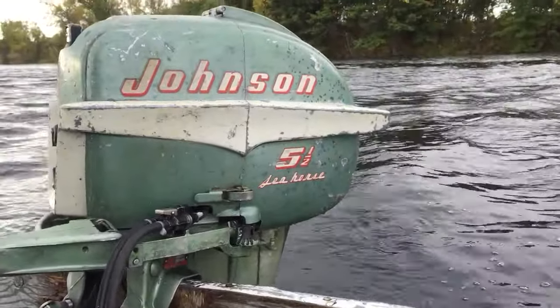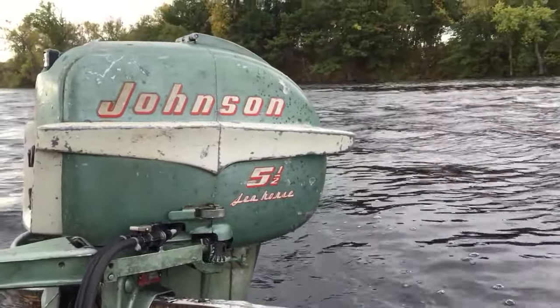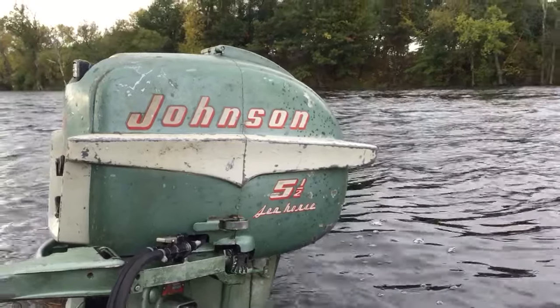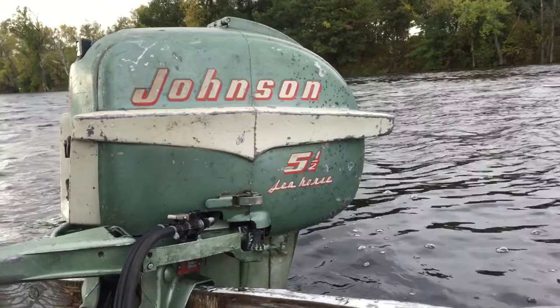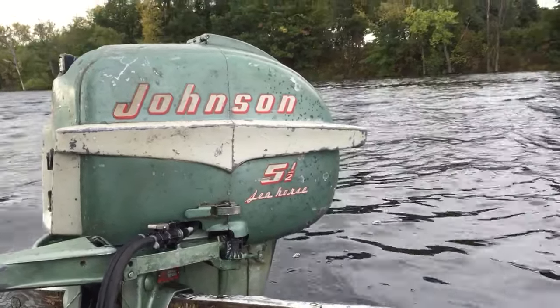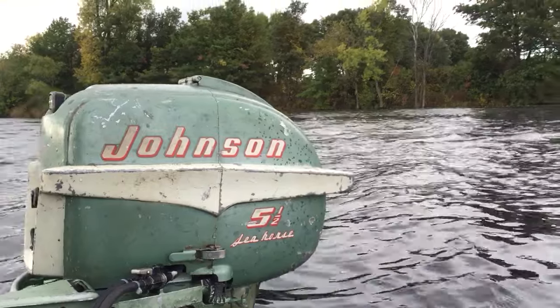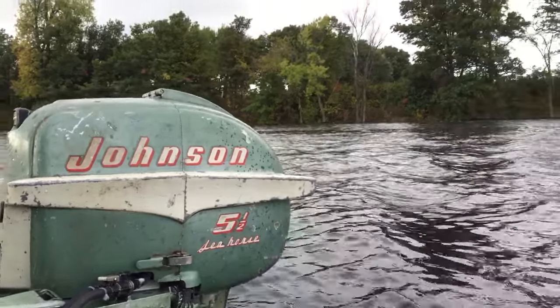Hello everybody, Pat Dimmar here again. Today is September 25th, 2016 and Pepper and I are out here on Norris Lake in St. Francis, Minnesota testing motors. We're gonna make this one the last one of today. I did bring three more of them but we've been dodging a lot of rainstorms. I'm wet, I'm ready to go home.